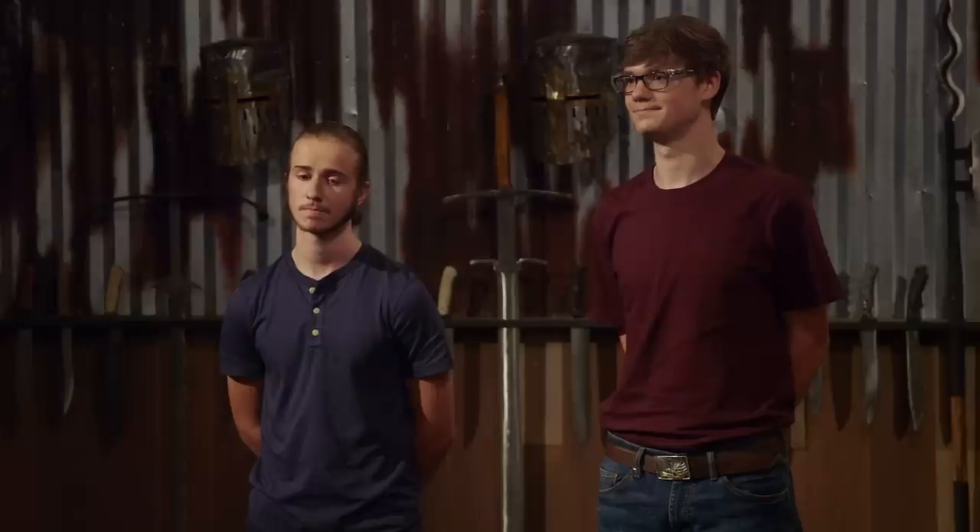All right, bladesmiths, you guys have done fantastic work, but only one of you can be the Forged in Fire champion, and that champion is Trevor. Congratulations — you are the new Forged in Fire champion. Alex, unfortunately, your blade took some damage in our strength test. But at this time, I have to ask you to please exit the forge.